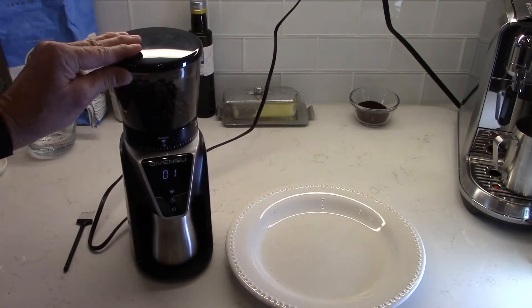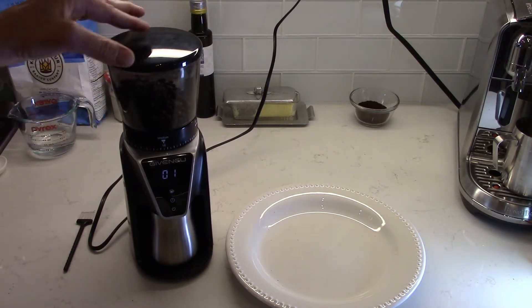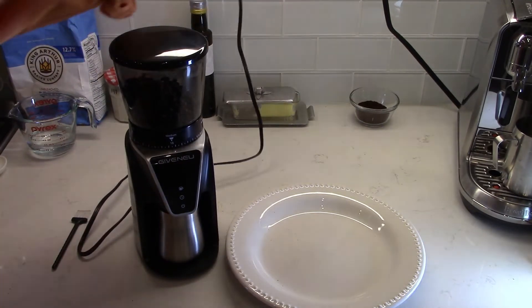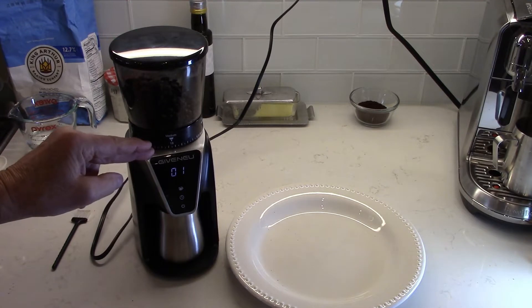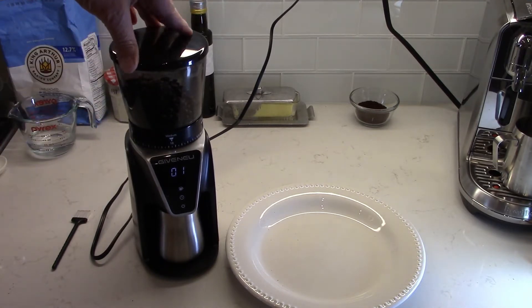This is 120 volts and 60 Hertz, so this is not going to be compatible with international markets — it's 120 volts, 60 Hertz. It uses a two-pronged polarized plug. Just a note of safety: you are able to take the burr out of this for cleaning, but make sure you unplug the machine before you attempt to do anything like that.